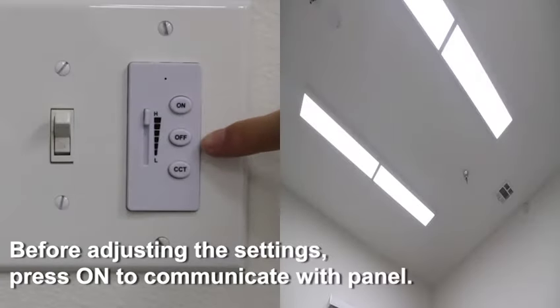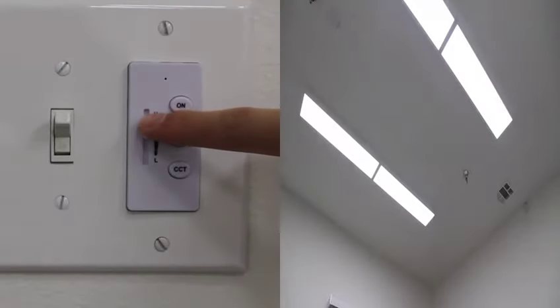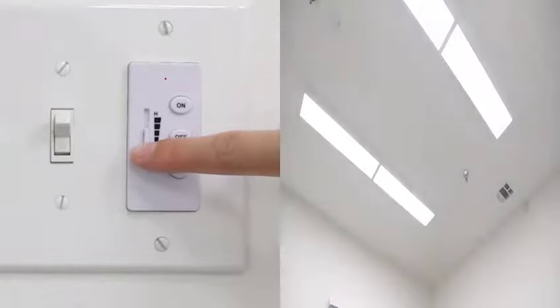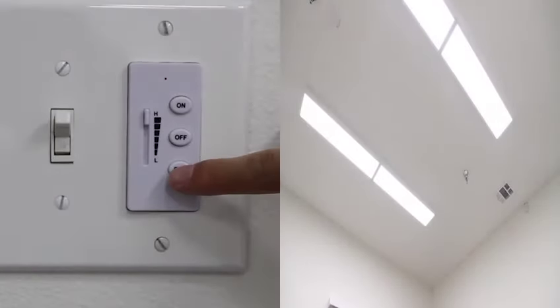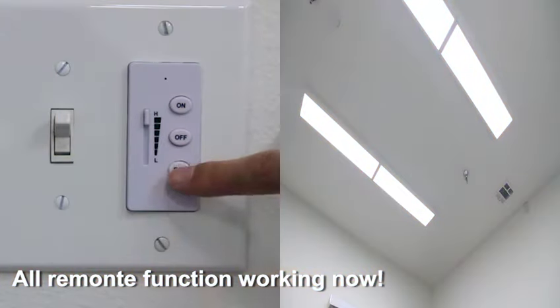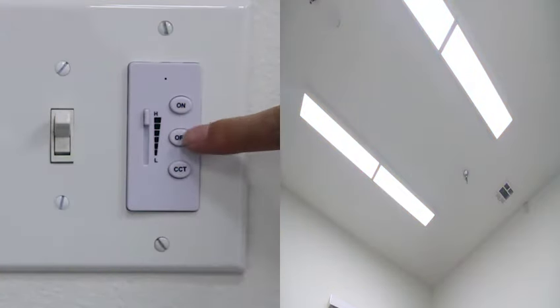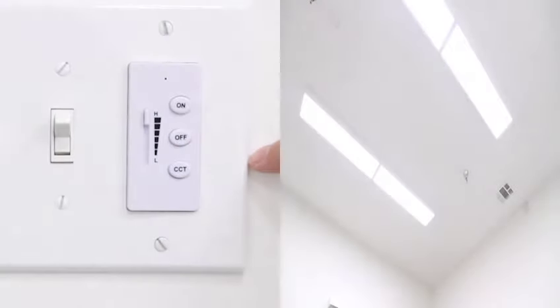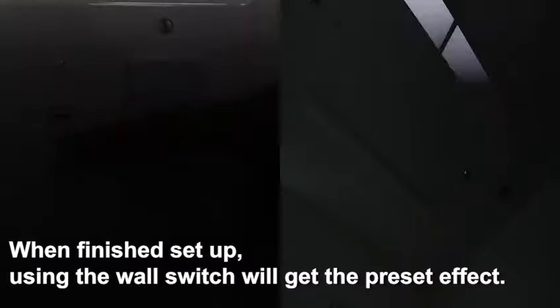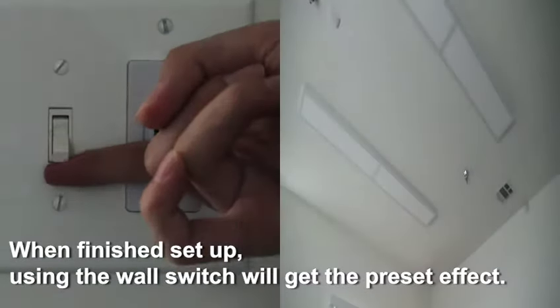Before adjusting the settings, press on to communicate with the panel. All remote functions are working now. When finished with setup, using the wall switch will get the preset effect.